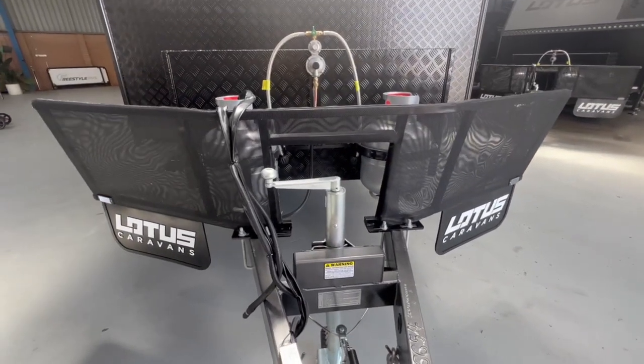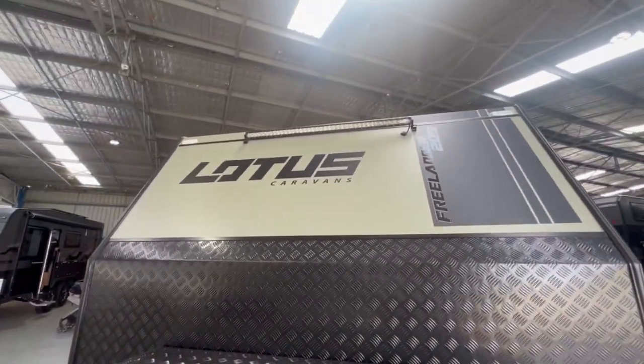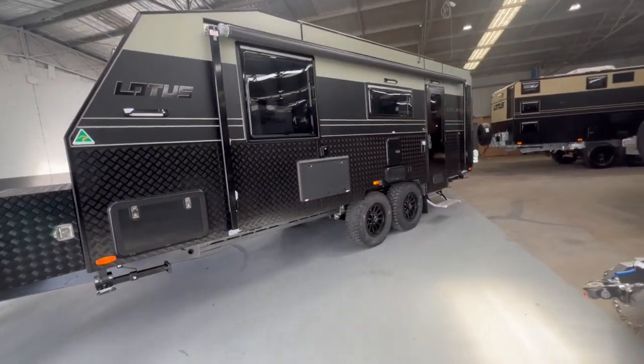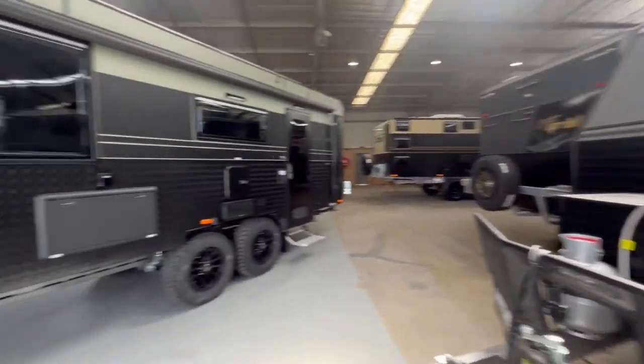We also have a large stone guard, large toolbox, and large floodlight. Outside colours are your choice — you can go army green, the sandy top like that van over there, or dark grey as well as white.